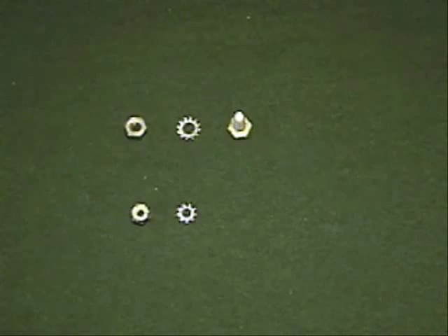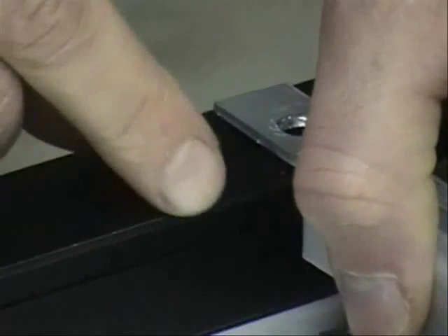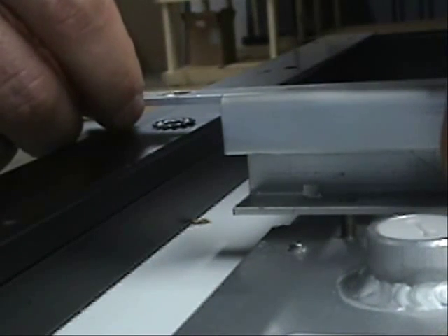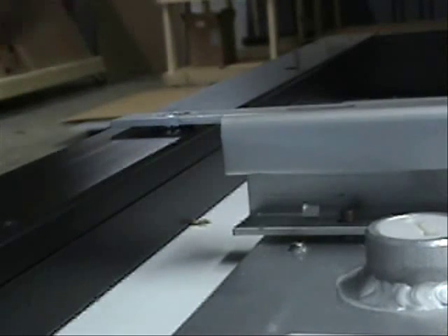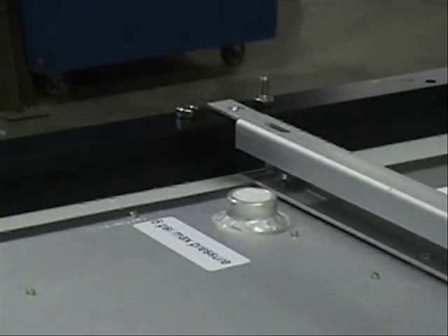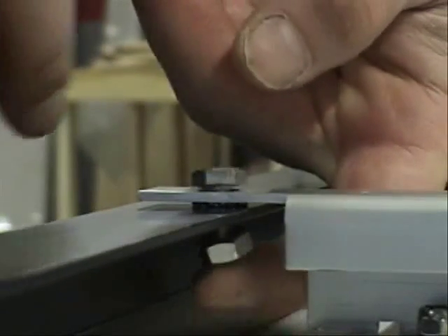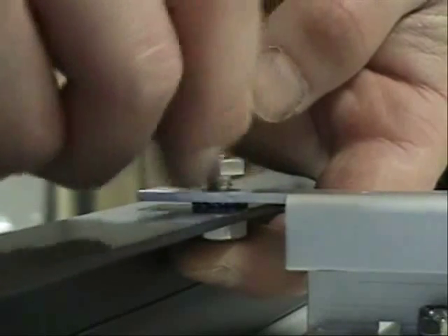Now install the grounding hardware. First, make sure that the hole in the left side of the bracket aligns with the hole in the PV collector frame. Raise the left end of the bracket slightly, and slide the quarter-inch star washer between the bracket and the PV frame. Now identify the quarter-inch nut and bolt. Drop the bolt through the aligned stack of bracket, star washer, and PV frame, and then thread on the nut from underneath, just making it finger-tight. Don't tighten it yet.